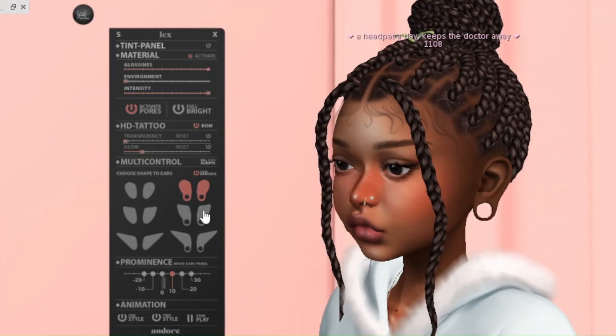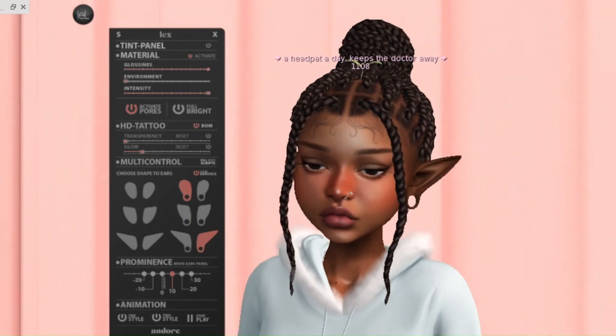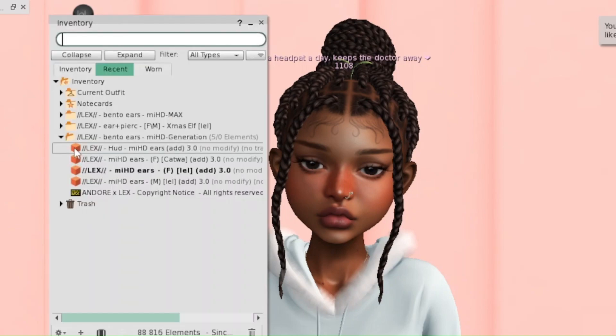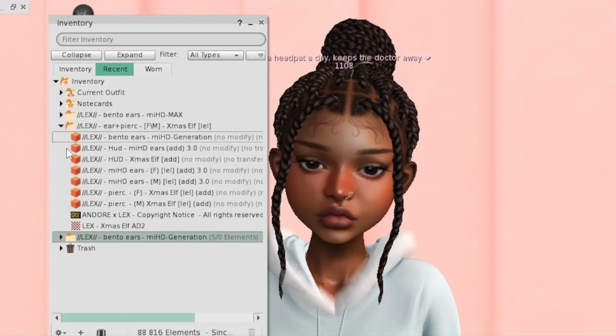These are the pixie ones — they did an amazing job. I'll also be showing you a few stores that currently have sales for these ears, with tattoos and earrings. There are a lot of creators making for these ears. My favorite accessory creator is Imari, so hopefully she'll be making for them — I'll just have to wait and see.